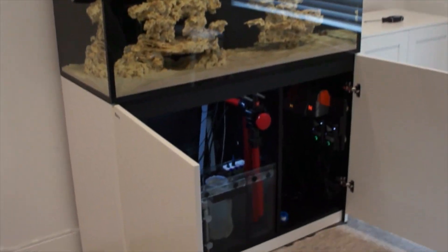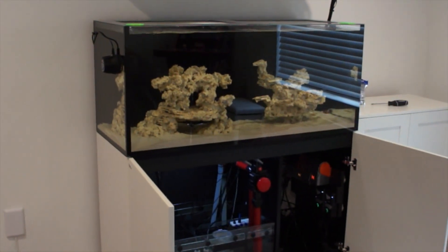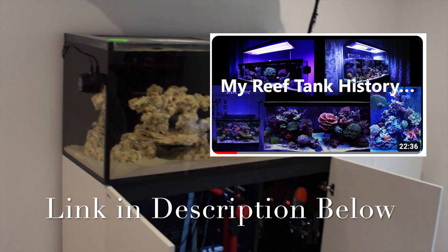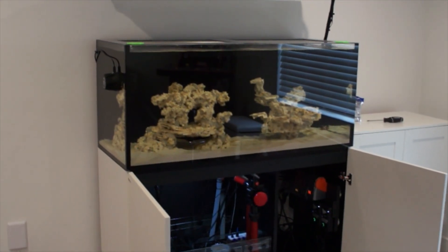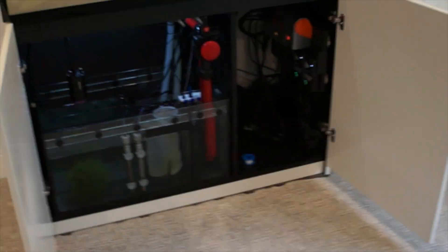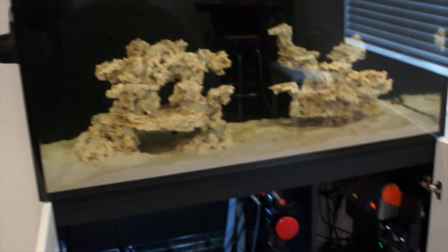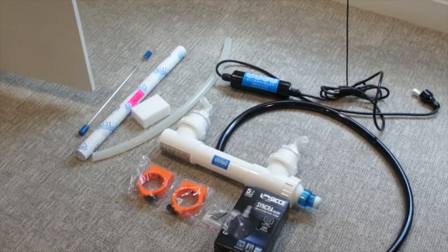Hey folks, welcome back to the channel. Got another great video today. We're going to be installing a UV sterilizer. If any of you have watched my reef tank history video where I walk through several tanks I've owned, you'll see that the last tank I owned really shook me — I got dinos. That tank had dinos for 12 months until I finally gave up and broke it down. I tried everything but UV. I know certain dino types don't benefit from UV, but so many people commented about it, and I've done some research. I want to be a little proactive here. The tank has cycled, I've got a couple fish going, so I felt it was time to get a UV sterilizer on this system.